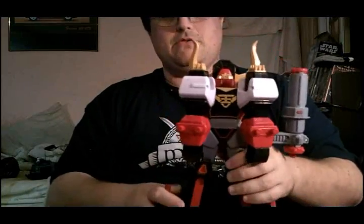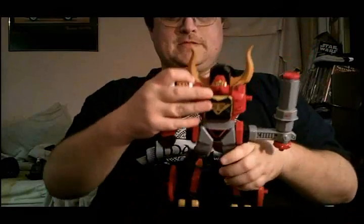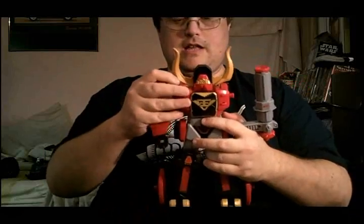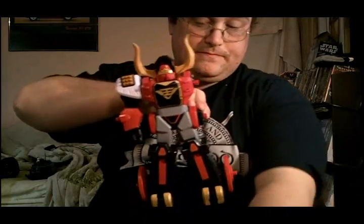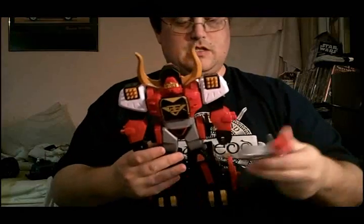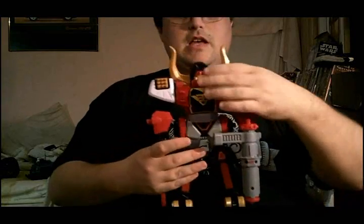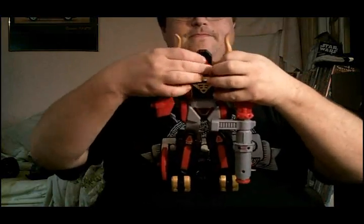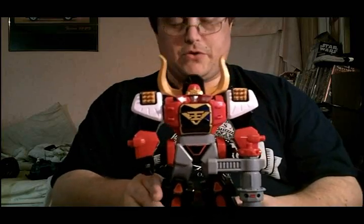To transform this into Megazord mode, you want to take off the arms, fold down the missile launcher pods, and peg them in here. Take off the gun. And open up this front face plate here. And there he is in his attack mode.